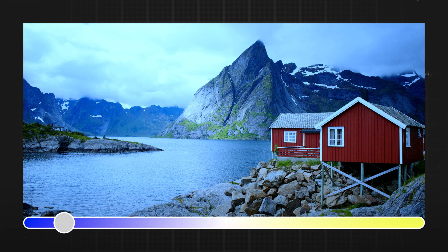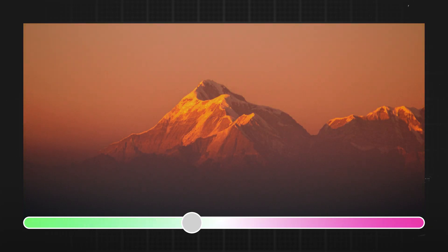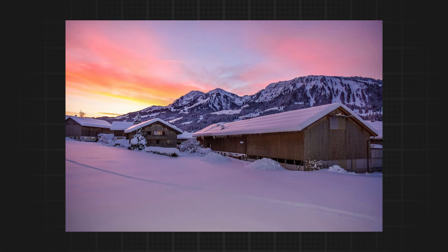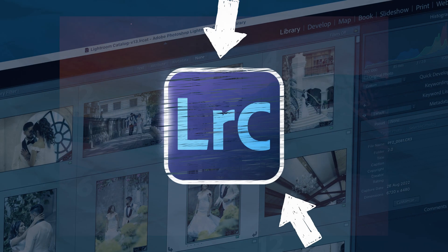Getting the right white balance in your image is something every single photographer will struggle with — finding the right balance between blue and yellow, and getting the right tint between green and magenta. It can really affect your photo. Today I'll share with you one trick to get instantly better white balance in your photos just using Lightroom.